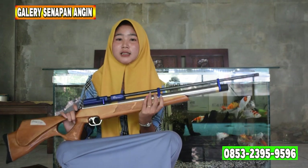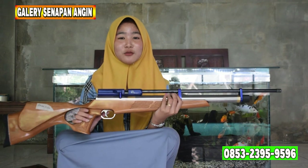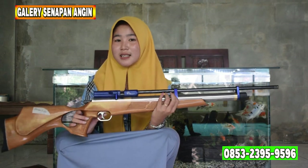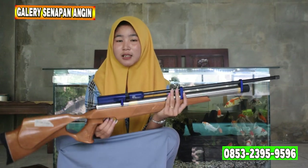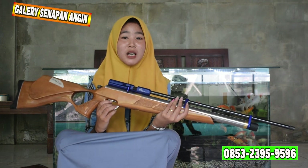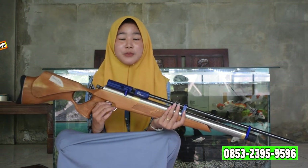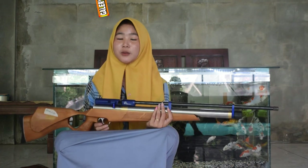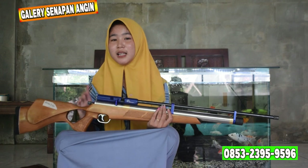Kita lanjut ke triggernya. Untuk triggernya ada di bawah sini, menggunakan trigger klasik. Di bawah triggernya sudah ada safety trigger atau pengaman, yang berfungsi untuk pengaman. Jika kalian sudah tidak menggunakannya, bisa dipencet pengamannya biar tidak dipakai sembarang orang. Kalau dipakai anak-anak, bahaya ya, soalnya ini bukan mainan.